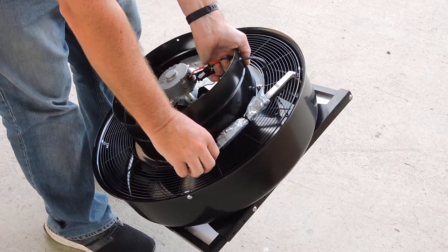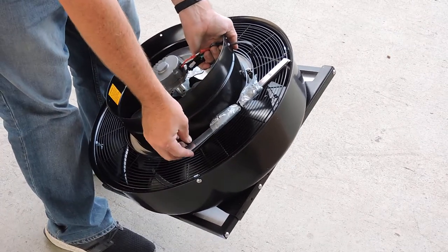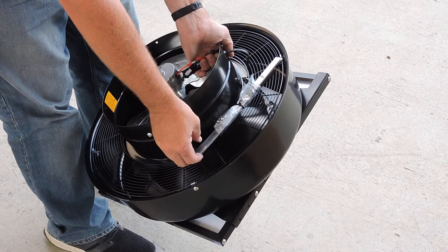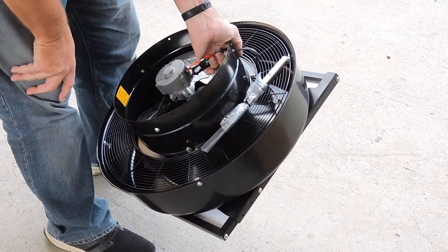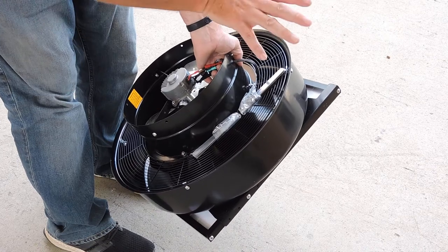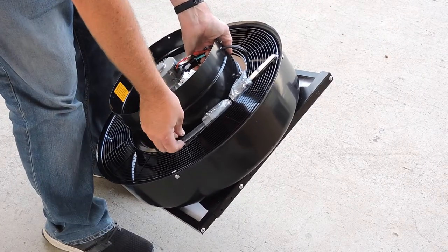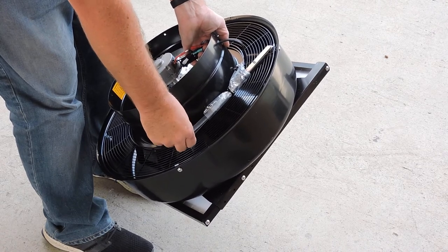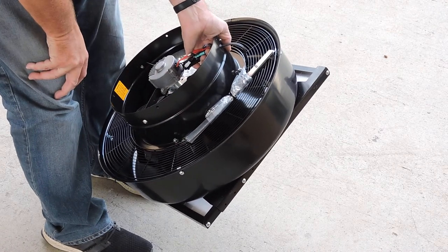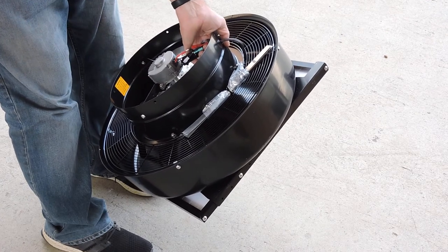Attached here to the grill, just with a cable tie — you just cut that off — are your rafter mounting straps. This is to fix it to the inside of your roof. When you remove your tile or cut your 30 centimetre opening, you then fix these to either the batten or the rafter in the roof. That's just an extra safety measure to fix it firmly to the roof.